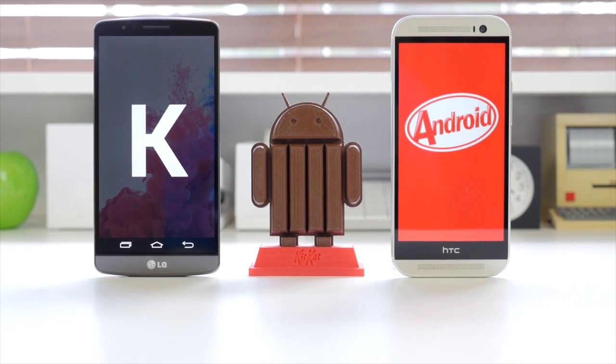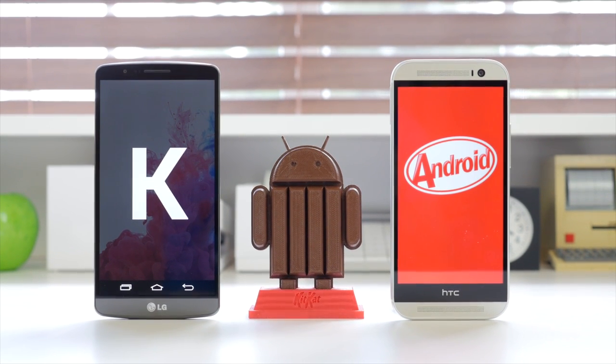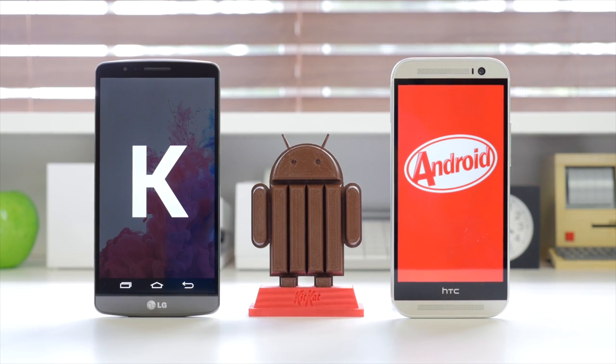So that was just a look at the HTC One M8 and the Sense 6 UI. As you can see, I don't have any major complaints for either skin on either device. I like the experience on both, but in terms of the overall interface and visual aspect, I have to give the edge to HTC. I feel they've done a tremendous job with Sense 6, to the point where I actually like it a little bit more than stock Android.